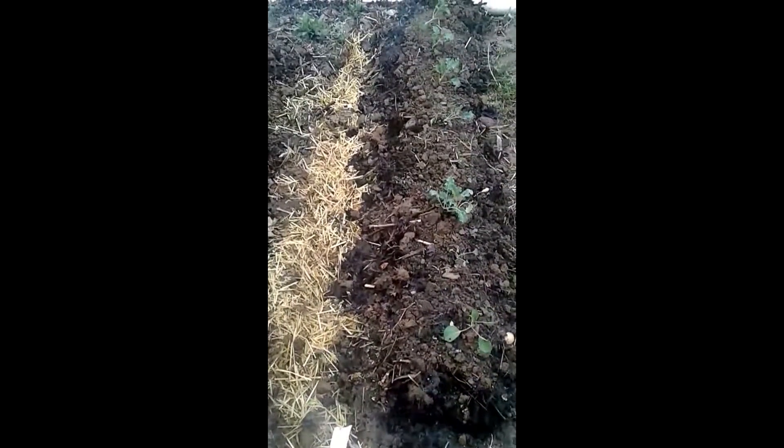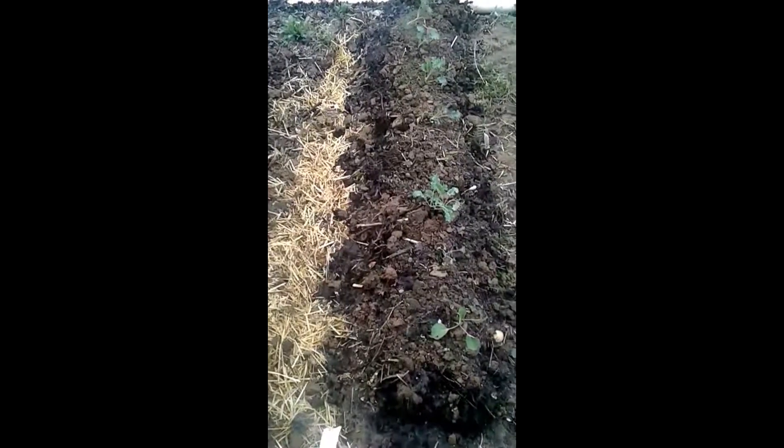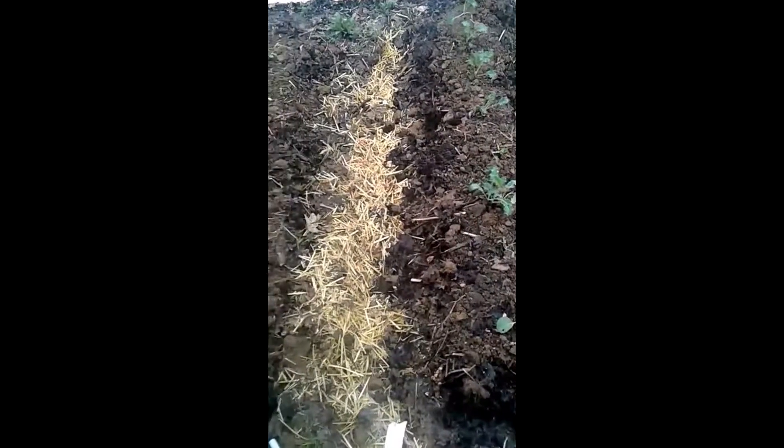Morning, it's Tuesday April 4th. This is Fellowship of the Green doing an update on some work I've been doing in the garden. As you can see here, I am endeavoring to use the Ruth Stout method.